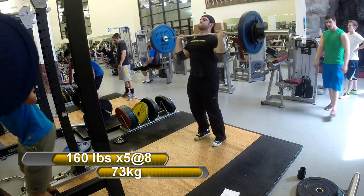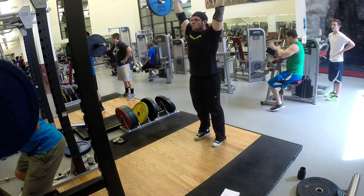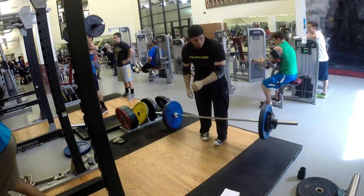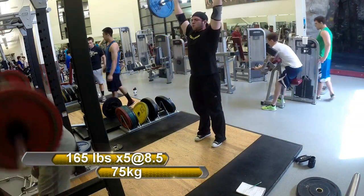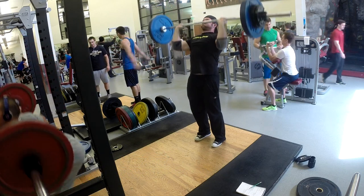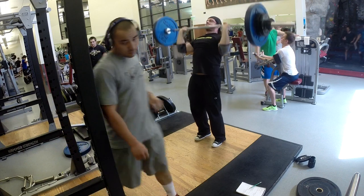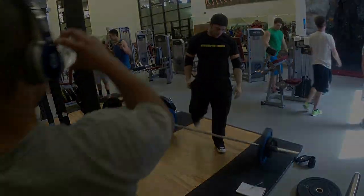Considering it's the first day back with the belt, refinding my groove, and the first day doing two lower body movements back to back, I'm doing all right. Afterwards I put 15 minutes on the clock and did the same military press thing I did a few weeks ago — started with 140 and added five pounds every set for sets of five until I missed a rep or couldn't do unbroken sets. Made it all the way up to 170 today.